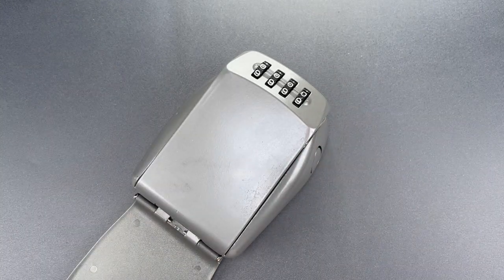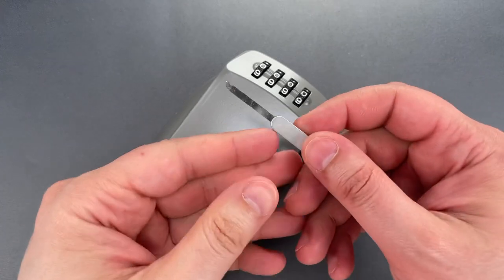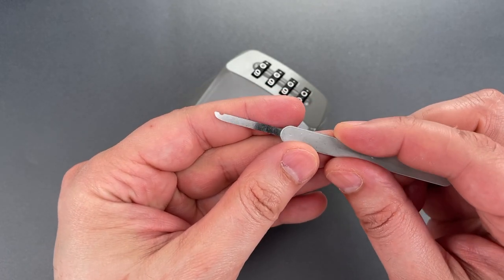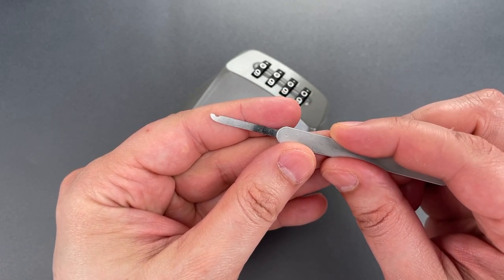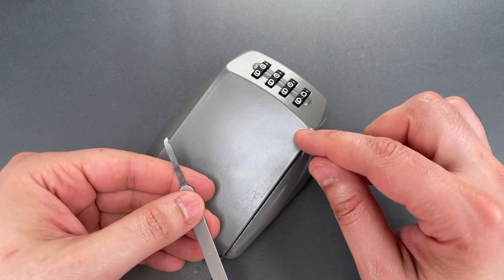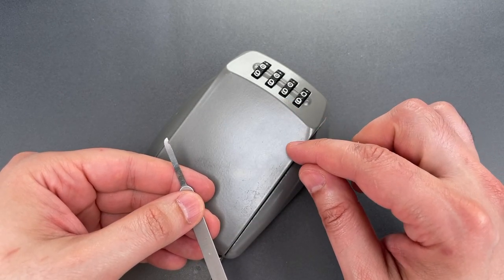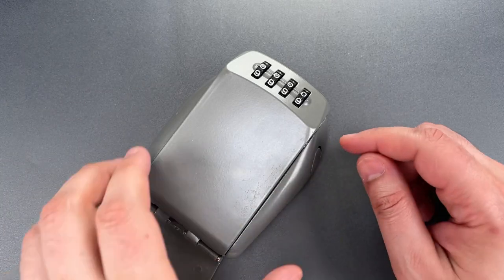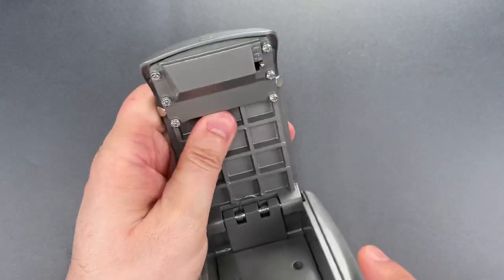What that means is that it's nearly the exact type of mechanism I had in mind when I designed the notch decoder that I sell over on covertinstruments.com. That tiny little notch is what allows me to open this nearly as fast as if I knew the combination. I'm going to show you how, but first we need to change the combination to something I don't already know.